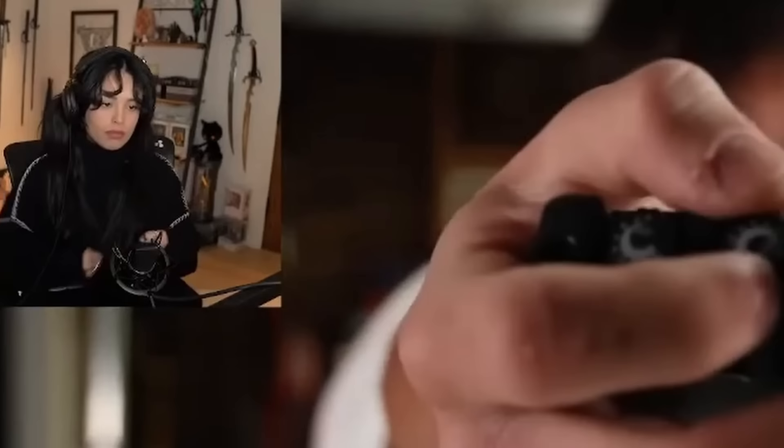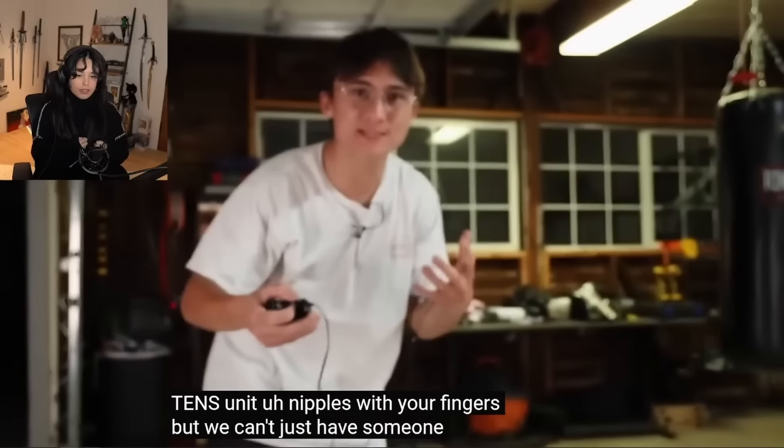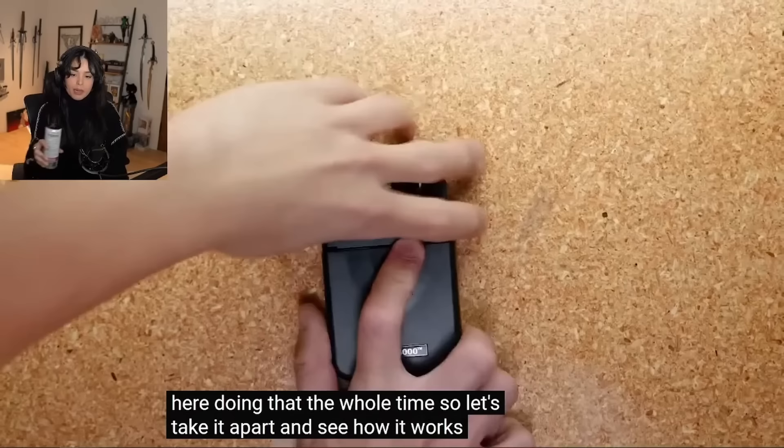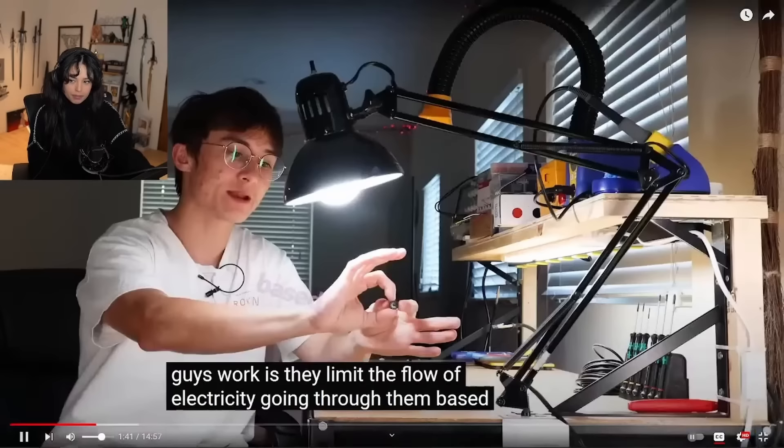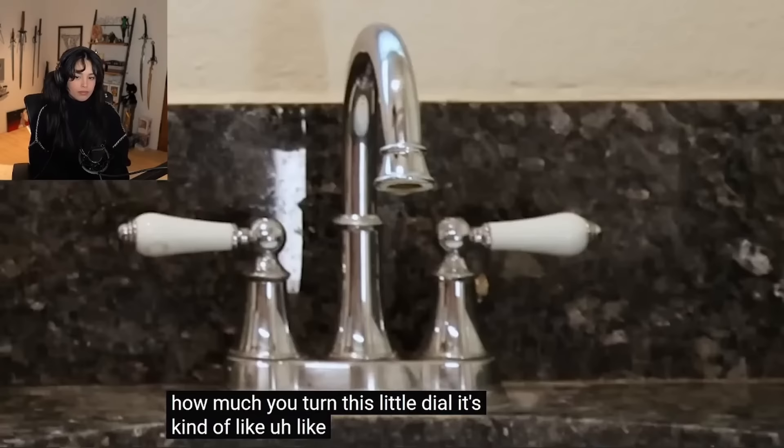The way it normally works is you twist these little TENS unit dials with your fingers, but we can't just have someone standing there doing that the whole time. So let's take it apart. Turns out what's under the dials is not nipples but potentiometers - the nipples of electronics. The way these work is they limit the flow of electricity going through them based on how much you turn the dial. It's kind of like a sink - the more you turn the faucet on, the more electrons can flow through the pipes.